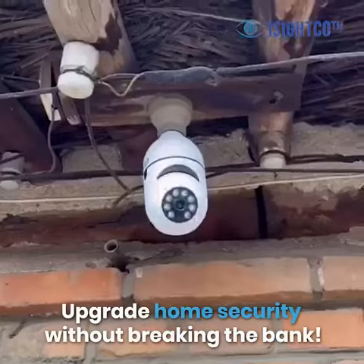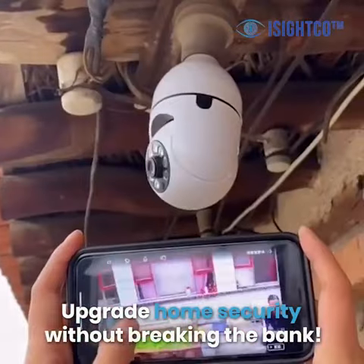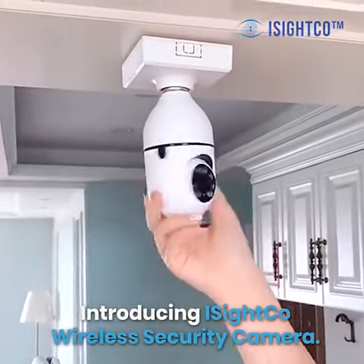Upgrade home security without breaking the bank. Introducing iSight Co. Wireless Security Camera.